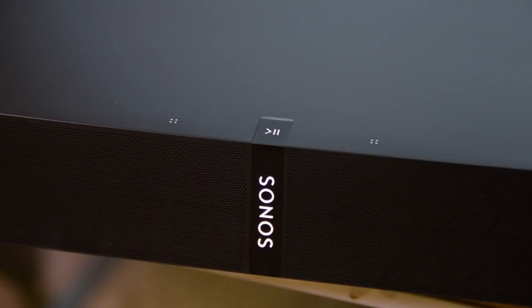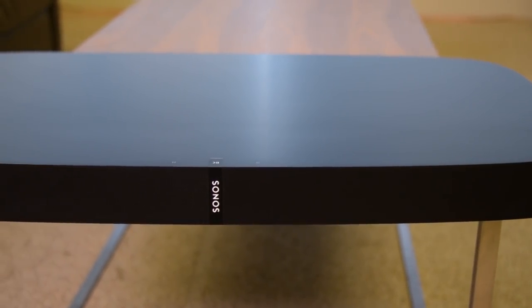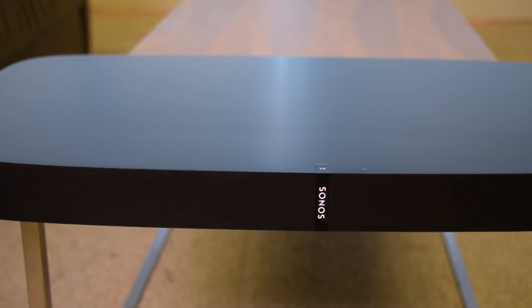$700 is kind of a lot for a sound bar or sound base, but with it you get Sonos's full capability — that means you can add surround speakers, add a sub, and it becomes part of your whole home audio system. So if you're a Sonos fan, the PlayBass makes a whole lot of sense. Overall, this is a great product. It might be a little pricey, but you definitely get what you pay for.